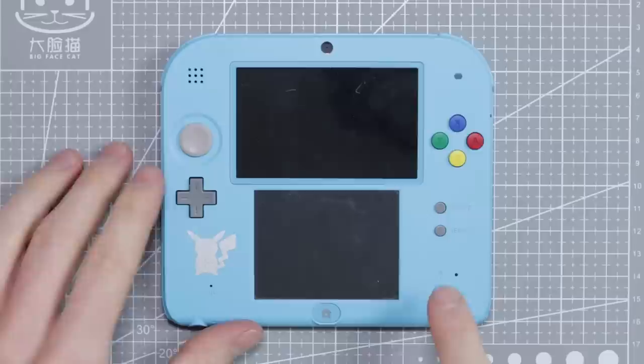Hey everyone, Elliot here. Today we're going to be taking a look at the Nintendo 2DS that I picked up in the £75 job lot of consoles. This thing doesn't do a lot. When you hold the power button, the light comes on, it pops, it turns off. It's a common fault — we've seen it before.